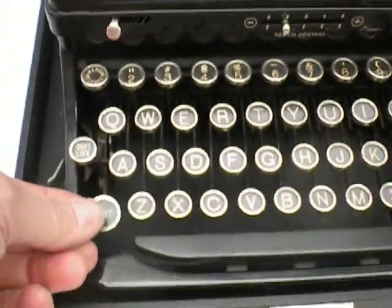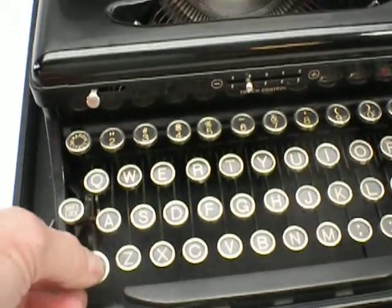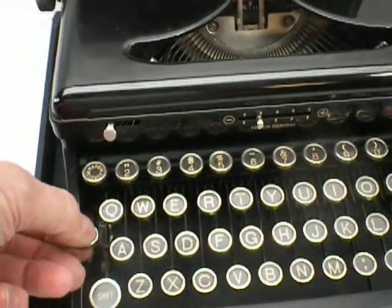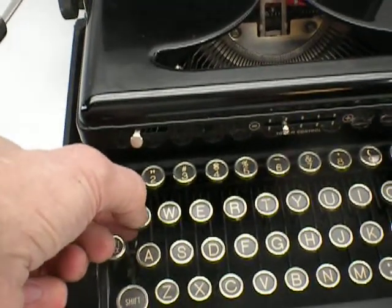These are glass keys. You can tell if they're glass or plastic — the plastic ones are indented, but the glass ones are always flat.